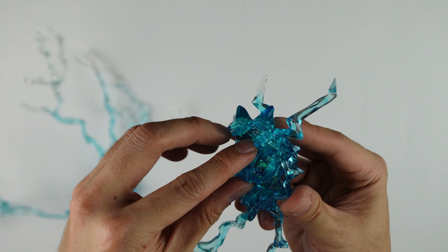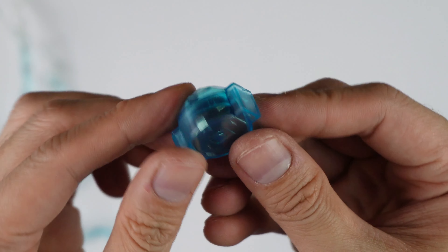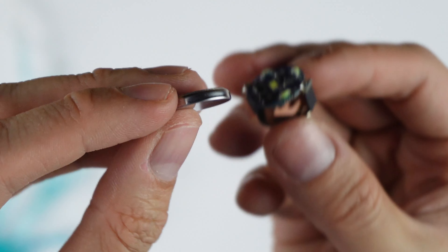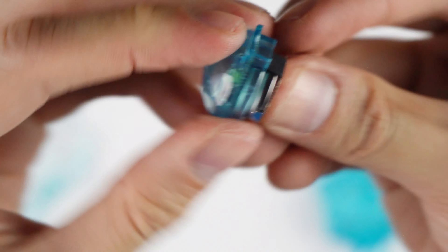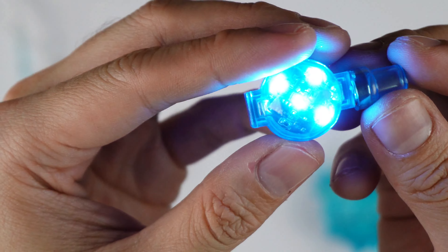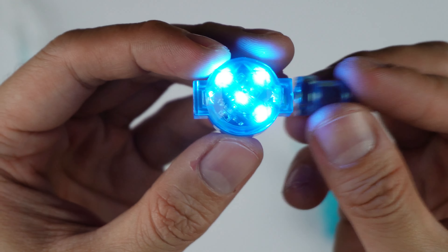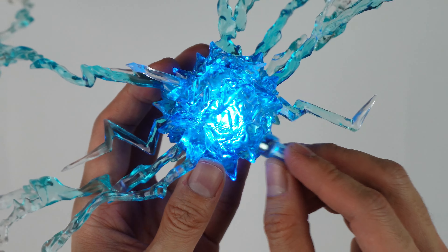To light up the Chidori accessory, you need to insert two batteries into it. Take note, the negative should be at the top. Let's put it back to its case. Let's try to light it up by using this magnet controller — very cool and innovative. You can still light it up even this way.